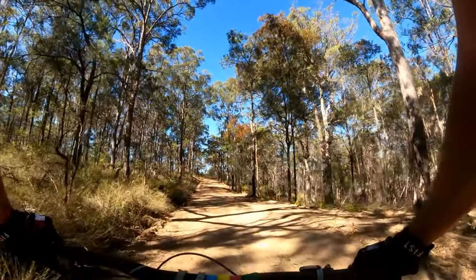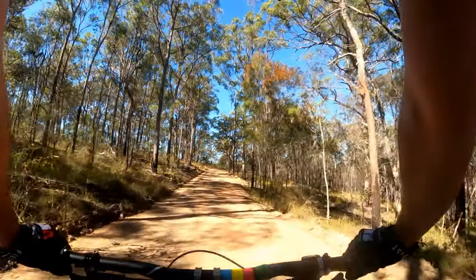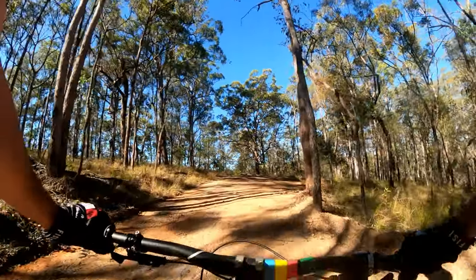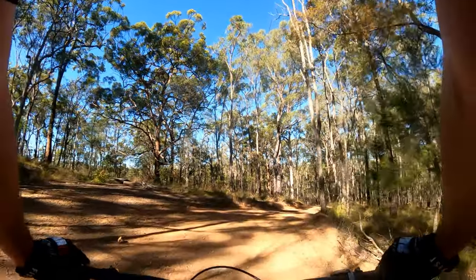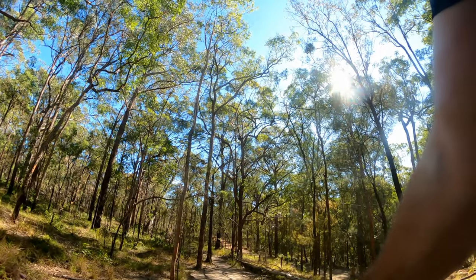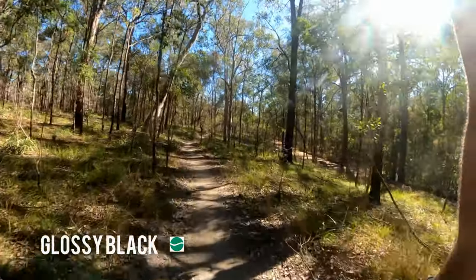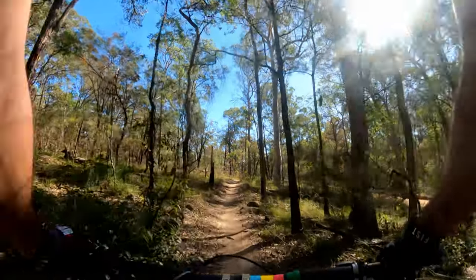I've got other places to be today, so this ride will not be overly big, but big enough. Once I get to Glossy Black I'll obviously turn the recording back on. We're at Glossy Black. For some reason I don't think that's the name of this trail, but I think it is. Anyway.